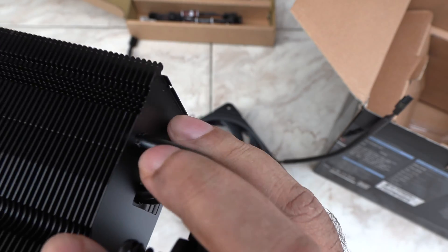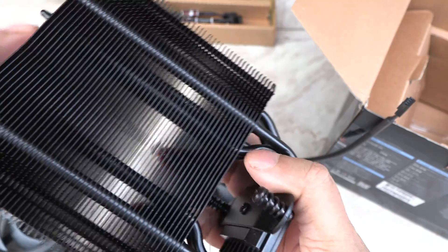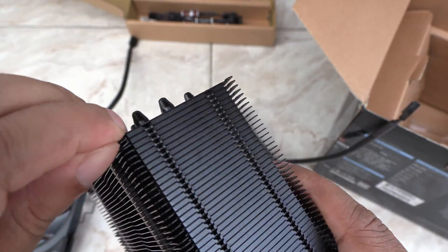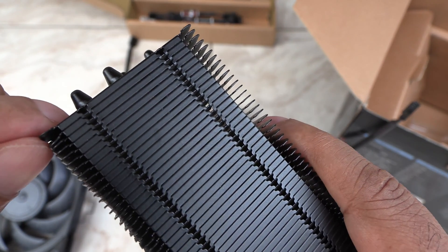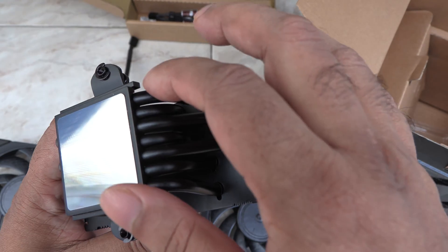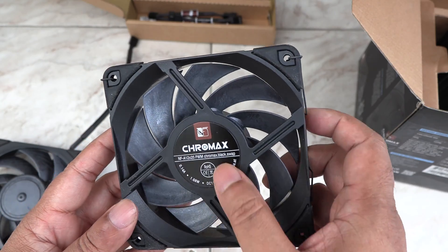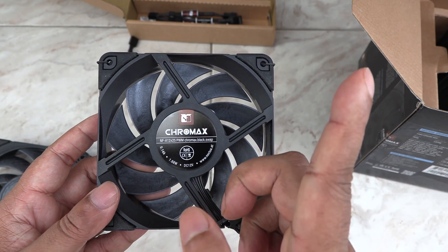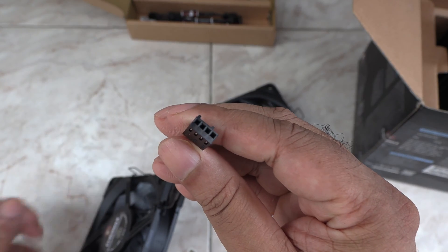Here we have the cooler. It looks like the fins bend easily — because a lot of fins on the edges are bent — but they can be easily fixed. It has seven heat pipes. The included fans are black and sleek, and they look very similar to the Gentle Typhoons. It has a 4-pin connector.